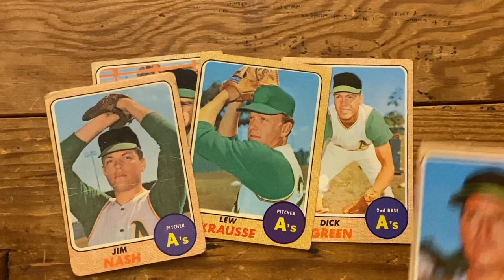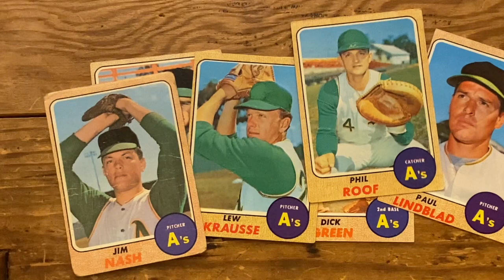In '68, the A's move from Kansas City to Oakland, and everyone gets a painted on hat. Sometimes they're green, sometimes they're black. How about the manager? Oh, blue. Painted on hat.